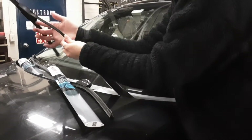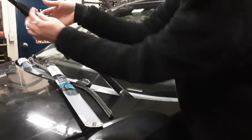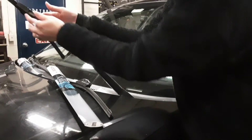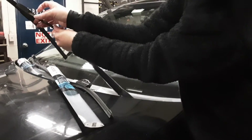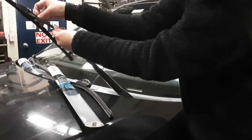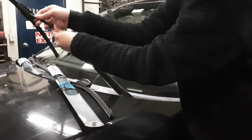This particular style has a tab that's underneath where the curve of the wiper arm is. Find that tab with your finger and either push it towards you or pull it away from you — sometimes it depends, sometimes it's stuck. Whichever way makes it release.